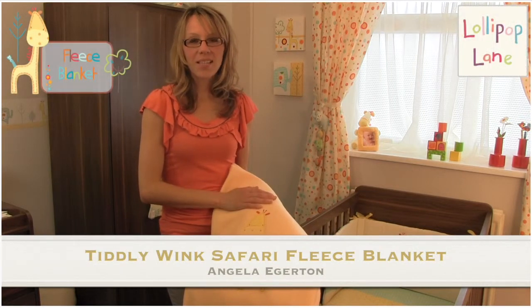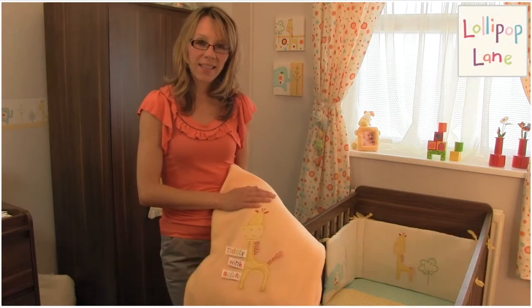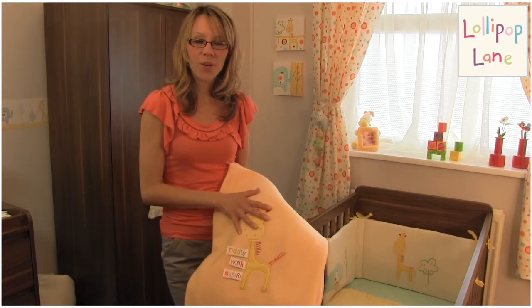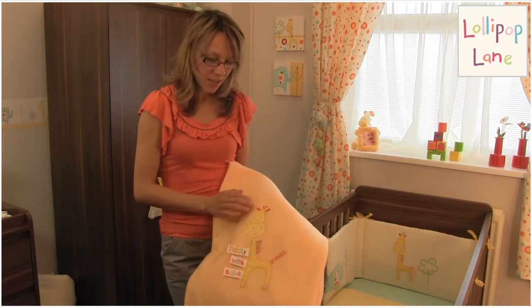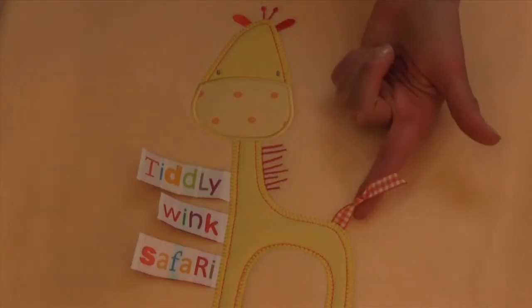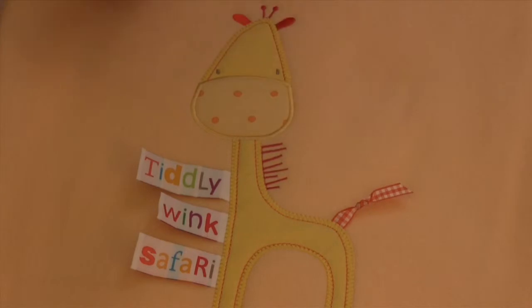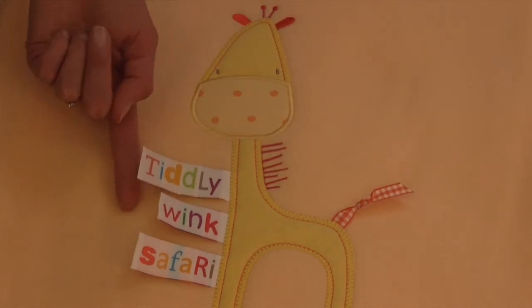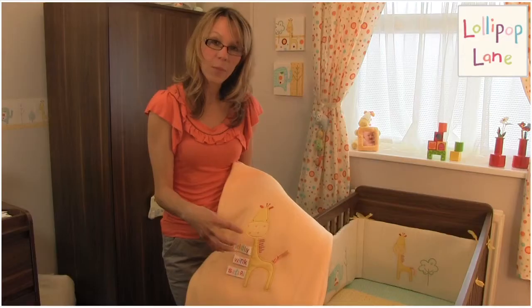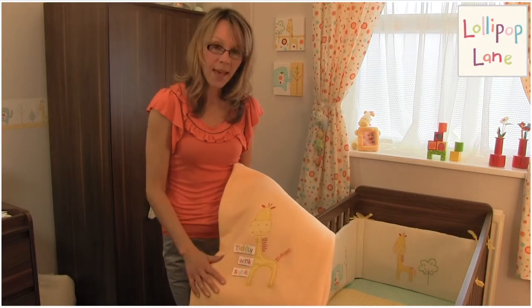Today I'd like to show you the Tiddlywinks Safari Luxury Fleece Blanket. It's got a really nice sized giraffe embroidery within the bedding collection. Really lovely embroidery detail on here, and we've got this nice gingham trim ribbon detail for the tail, these luxury little woven badges with the range name on there, and a really nice little bit of vibrant colour for the nursery.